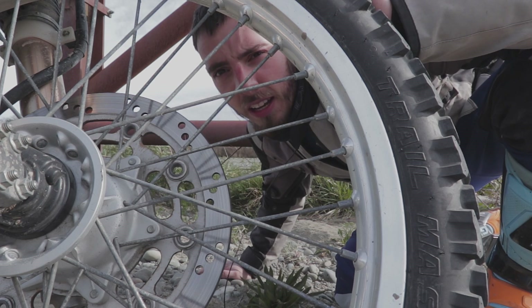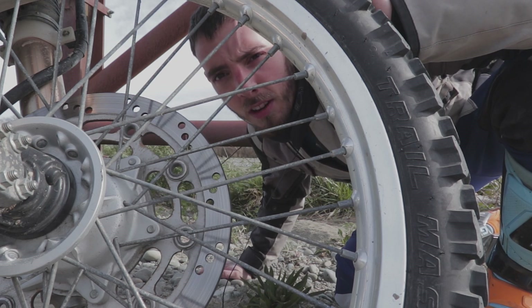Hey there guys, today I want to talk to you about tyres, specifically the Shinko E700s I've been running.